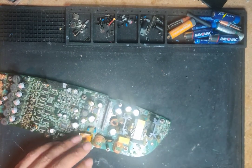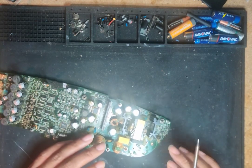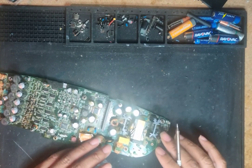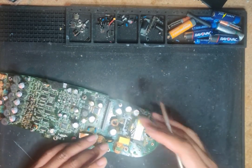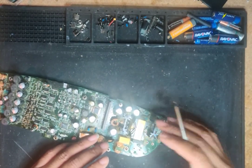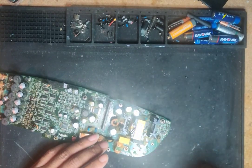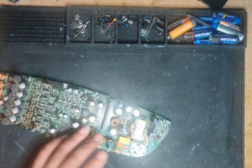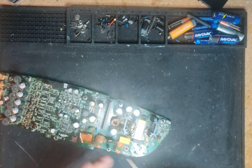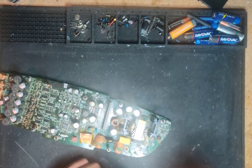On a switch mode power supply, it gets an initial kickstart, and after that it self-runs. It's got its own coil inside that keeps itself running — it generates its own power once it starts up. But it needs a little bit of power from the beginning of the supply to get started — not much, just a little.